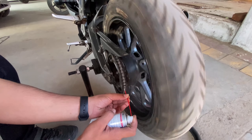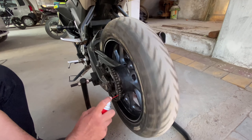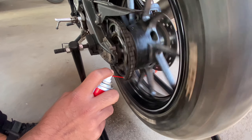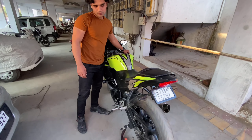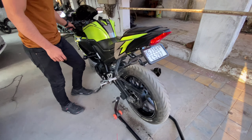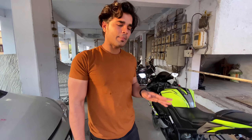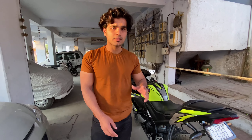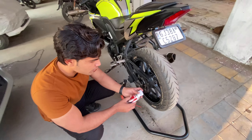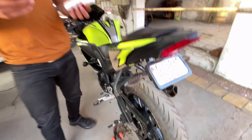I spray every day using this chain spray. Chain spray should be done every 2 or 3 days if you are riding a bike daily, because chain spray is very good — it keeps the bike smooth. So I am doing chain spray every 2 days.